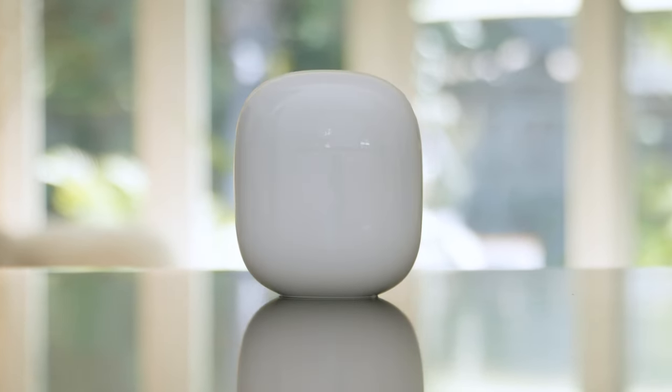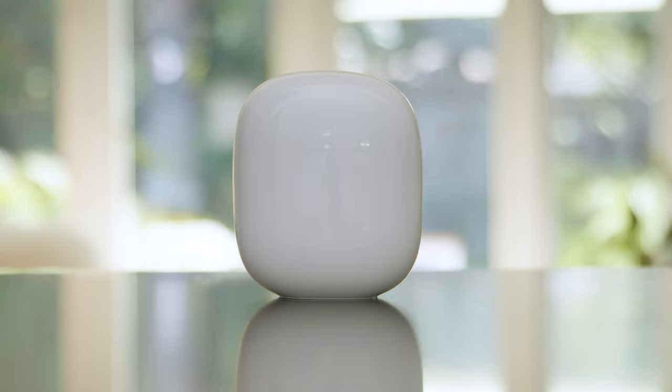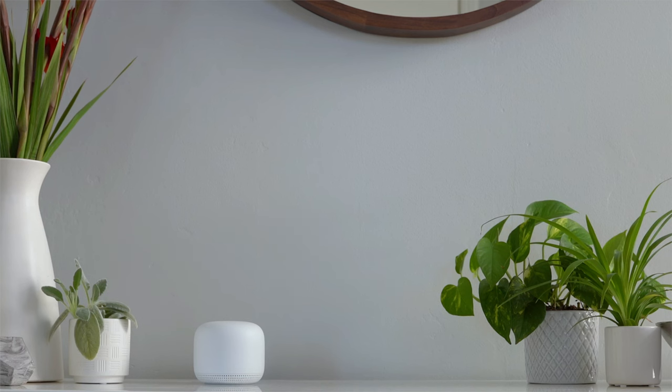We're going to show you how to set up your Nest Wi-Fi Pro system. If you have Nest Wi-Fi or Google Wi-Fi already set up in your home, refer to the Google Help Center to learn how to replace it with Nest Wi-Fi Pro.